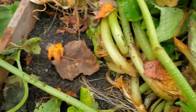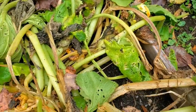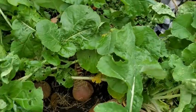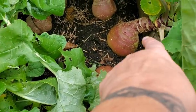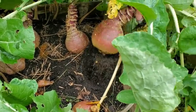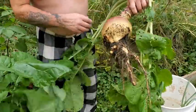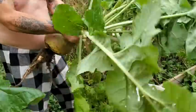Oh my God, look — holy cow! It's time. Look at this one here — I want people to see how big it is. Now hold that up in both your hands. Look at the size of that turnip!